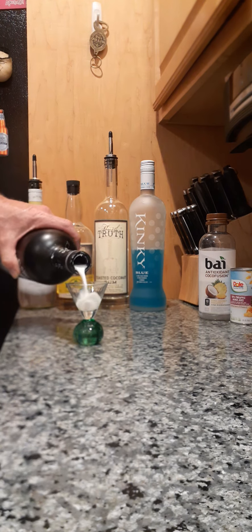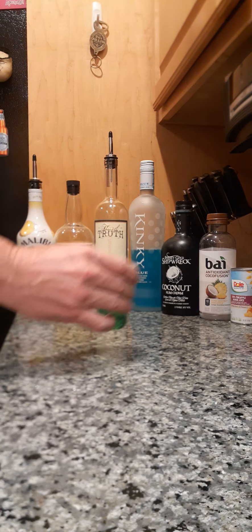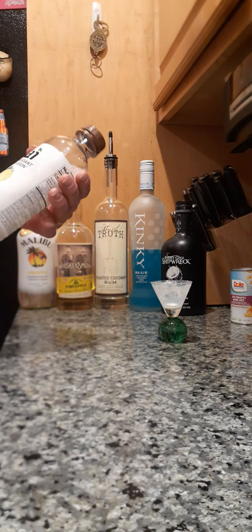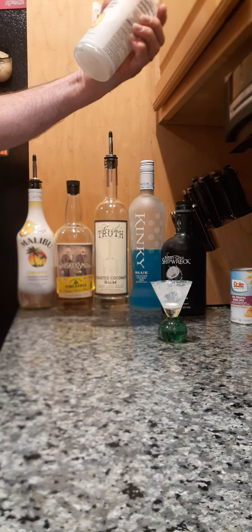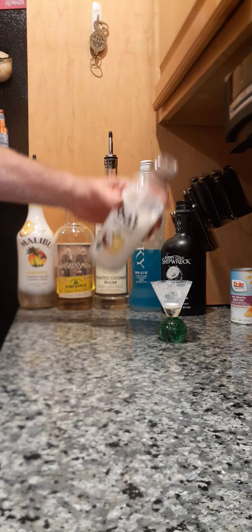I'm going to take some coconut rum cream. The white here may influence the green slightly. So I'm going to do something different — I've never really used this. We're going to try to be healthy with a little antioxidant coconut — what is this — coconut pineapple Coco fusion, yeah okay.